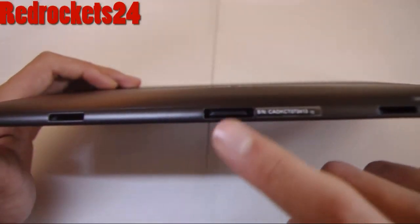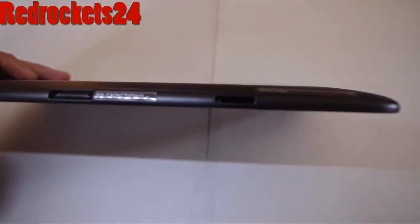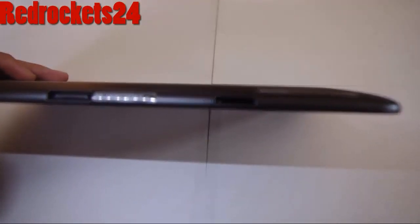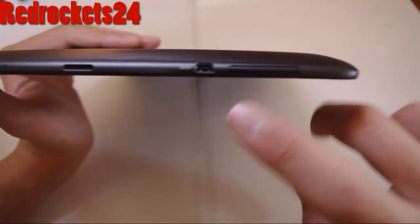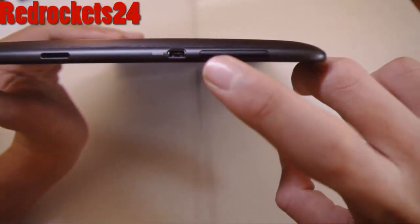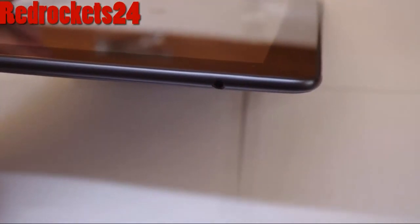On the right and the left you have two holes to support the dock, and in the middle you have a hole for the charger. You've also got a micro SD slot and a micro HDMI slot.